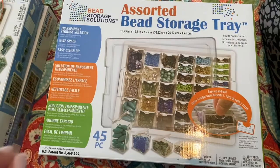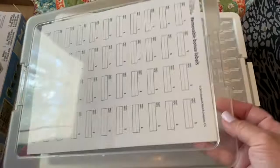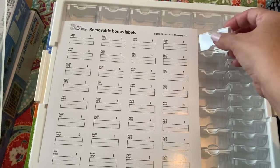I'm going to show you what I'm putting in these four boxes and how many I end up with. The great thing about the assorted bead storage tray — this is what it looks like if you've never seen one before — is that it comes with removable bonus labels. It detaches from both sides just like that; you take the top tray off and you have your stickers that go on top of each of the little boxes so you can label every bead you have.